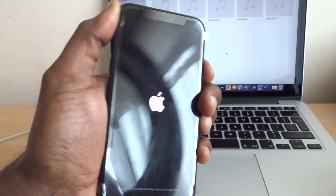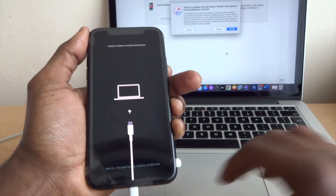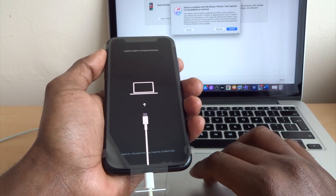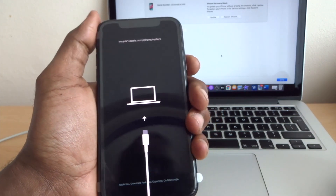I'm just holding the side button — I'm not holding volume button up or volume button down at this point. Then you let go and your laptop will detect the phone. You can either restore it or update it in recovery mode.